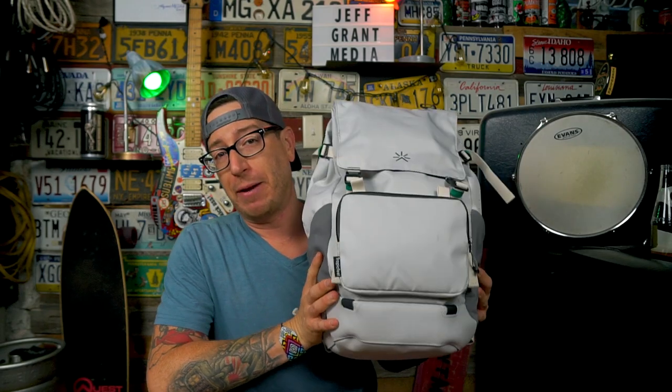Good afternoon, what is going on? I am Jeff Grant Media and today's real user review, we'll be talking about the Tropic Feel Shell backpack.